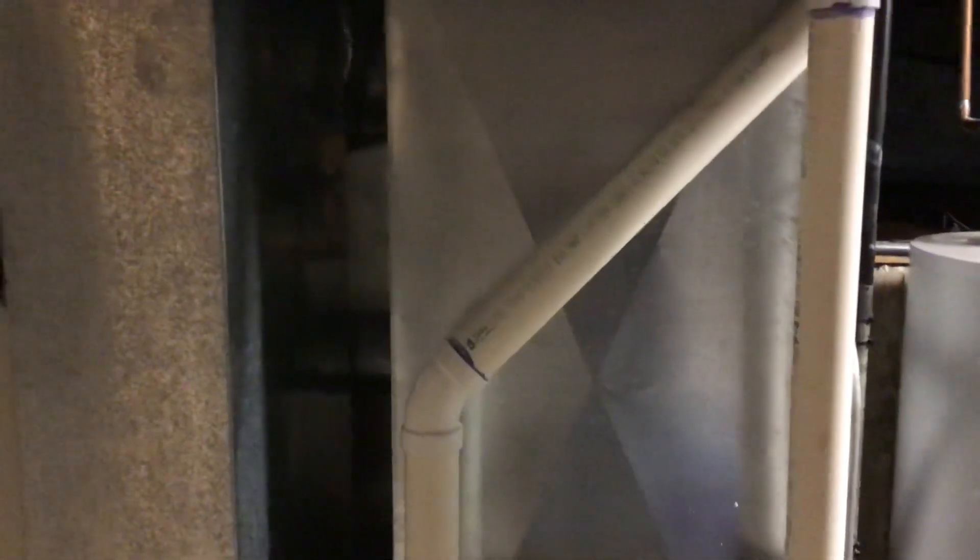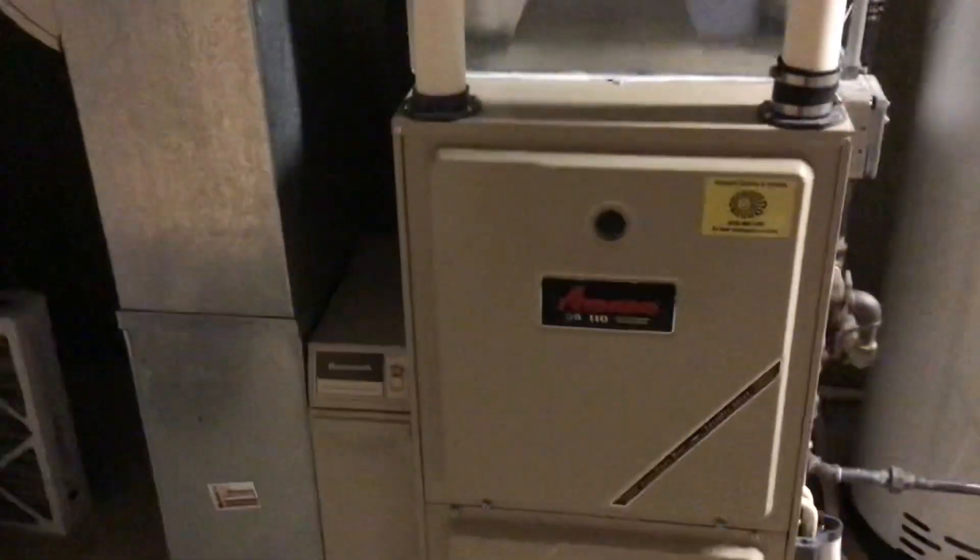Hey guys, we have a high-efficiency Wheaton single-stage. It's about a 2,000 square foot home. Plenum is 21 by 20. We have a drop of 10 by 24. Filter size is 20, 25 by 4. We have a Gould panel.